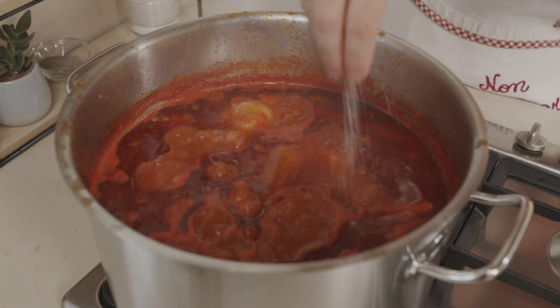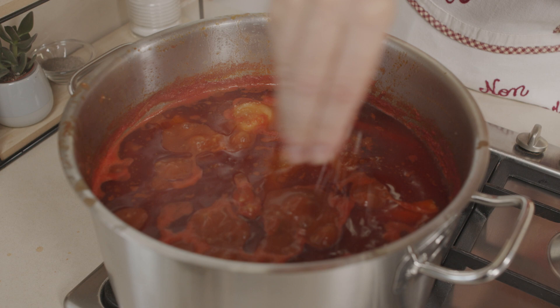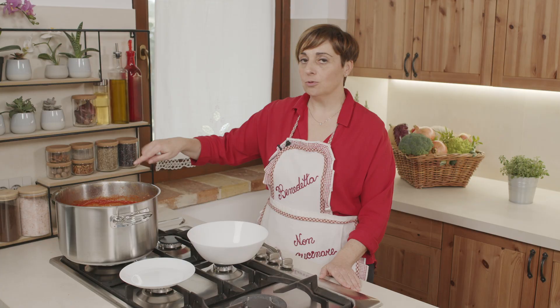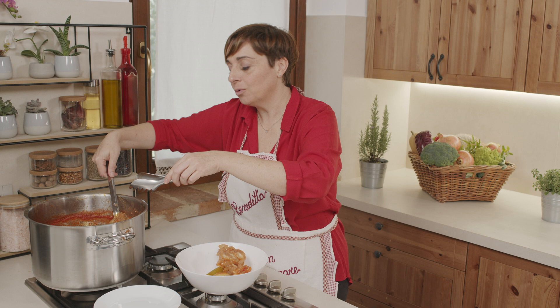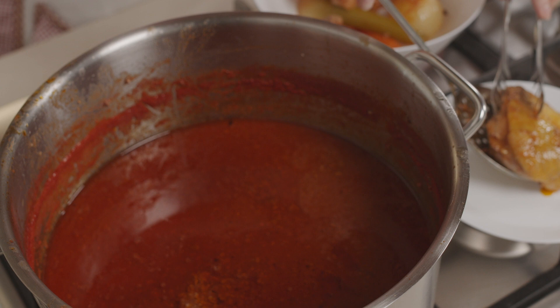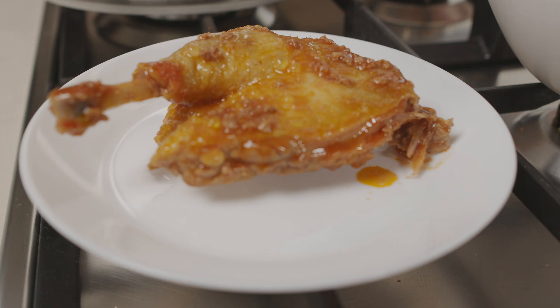Il sugo è pronto, si è ridotto di circa un terzo. Adesso lo puliamo: eliminiamo le verdure, le ossa e la papera. A casa nostra i più golosi rosicchiano le ossa. La papera si mangia per secondo, visto che è in umido. E il sugo si usa per fare i vincisgrassi.